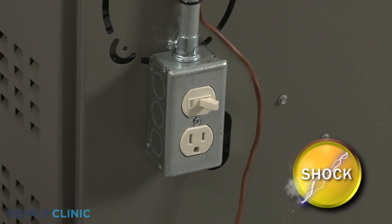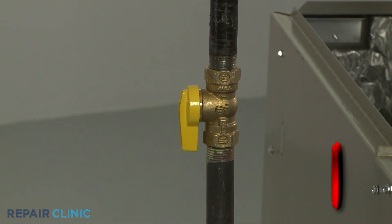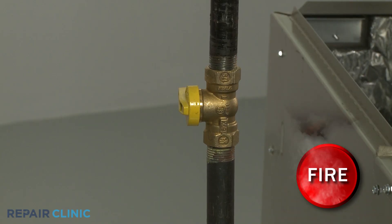Before you replace the fan motor, first turn off the power to the furnace. We recommend shutting off the gas supply as well.